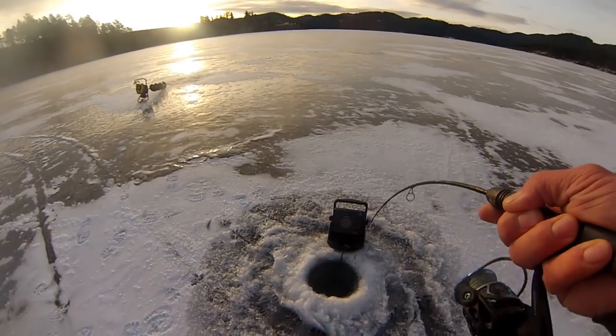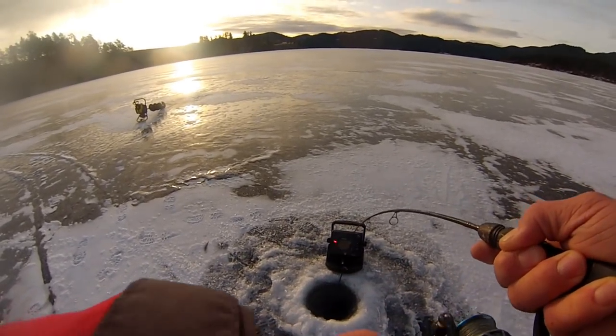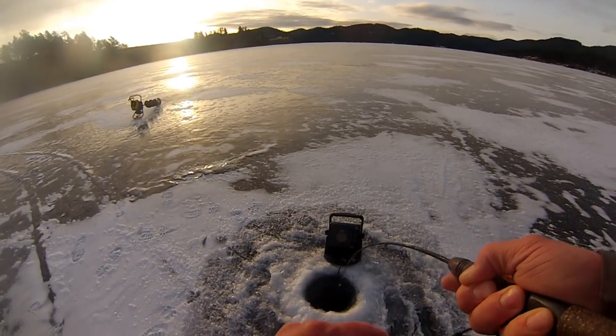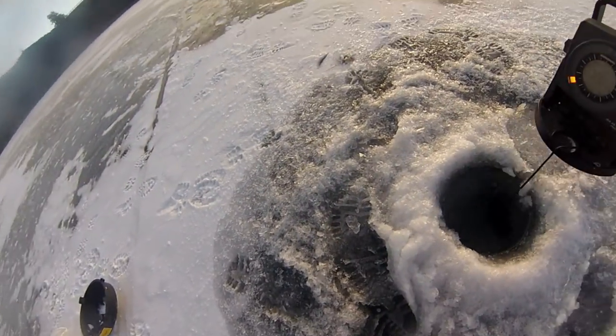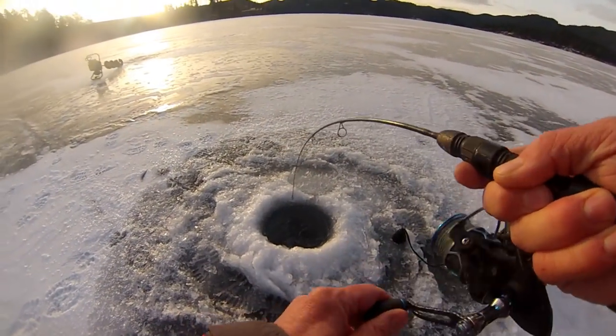There's one! Just got out here to Pactola, first fish on. Haven't even had my bait down for more than 2-3 minutes.